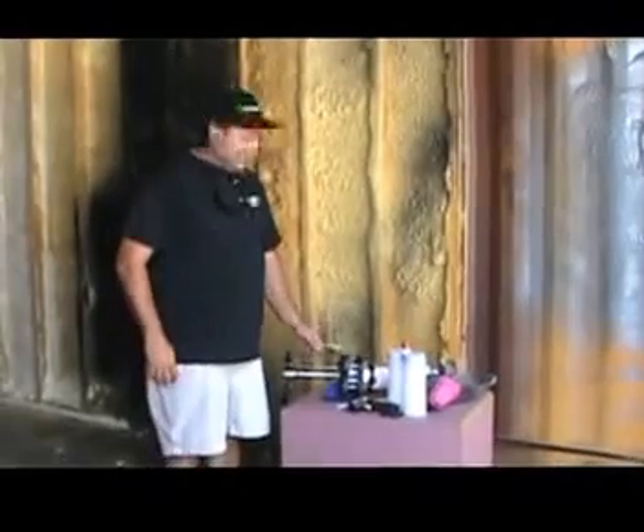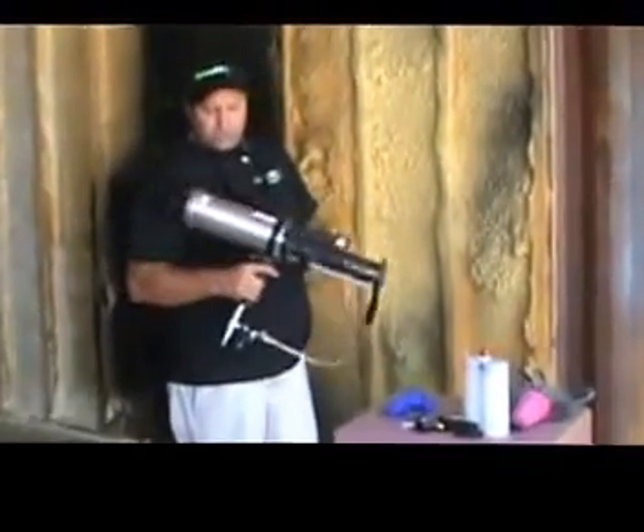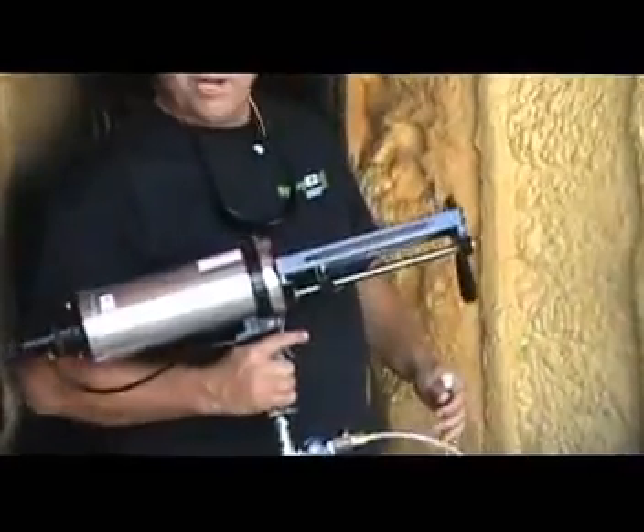Hey, my name is Fred with the Spray Equipment and Coatings. What I want to discuss today was basically just how to use a fast kick gun right out of the box. I'll just show you the workings of it.